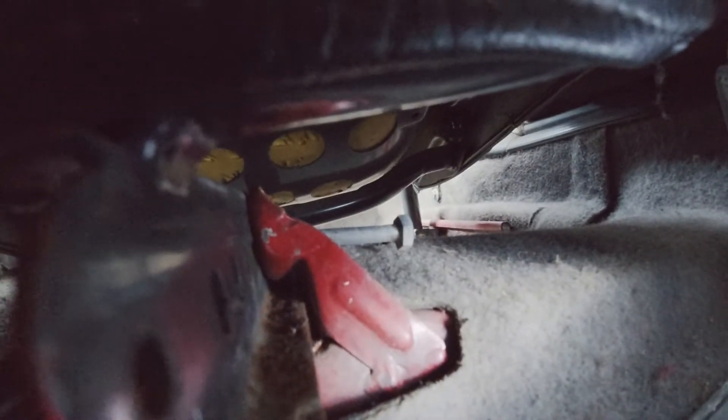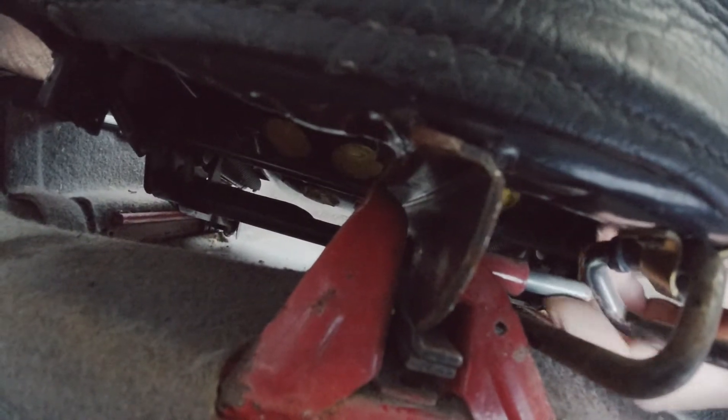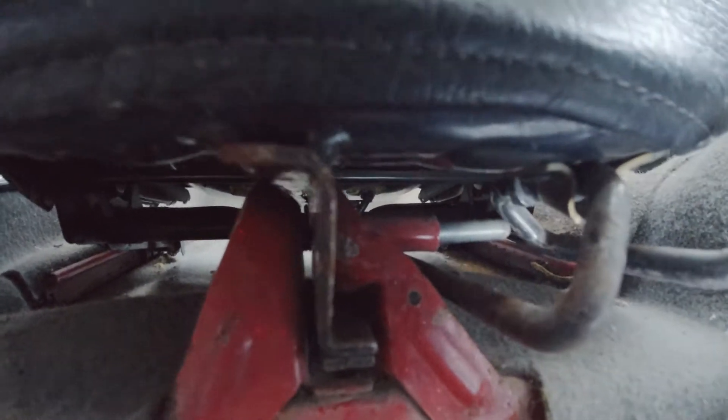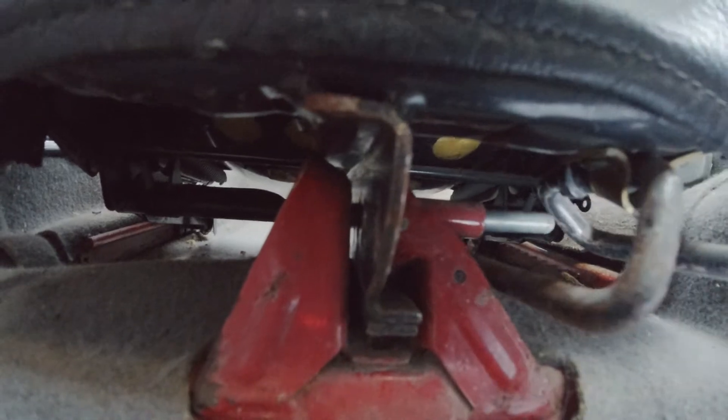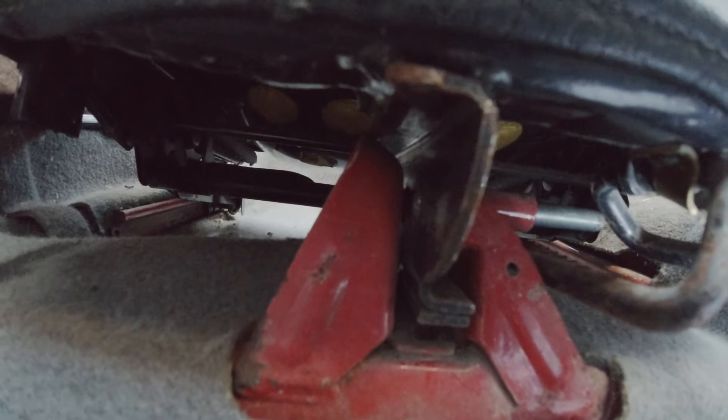I actually found out why the seats are not moving. You can see there's a screw on this side, and the same on the other side as well. She's not loosing the mechanism at all. So I have to take out the screws and then remove the seats.